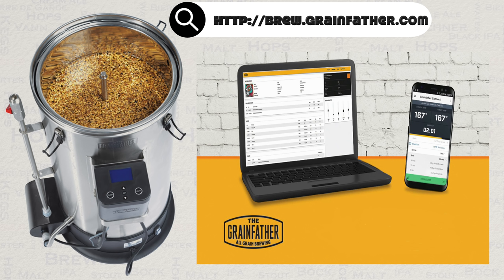You save recipes that you are interested in to your account. There is also a Grainfather Connect smartphone app. This app syncs all of your saved recipes via the cloud. You simply select the recipe you wish to brew in this app and via Bluetooth, this is sent to your Grainfather controller. The system now knows everything about what you are brewing.